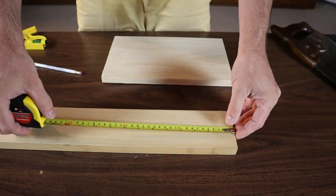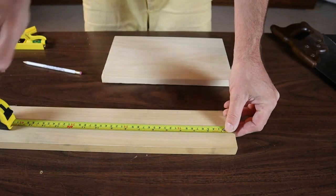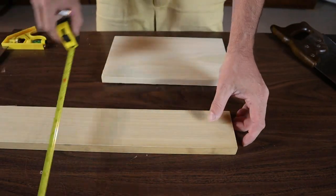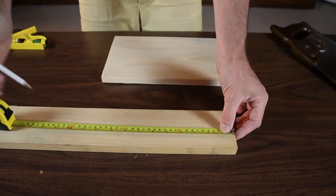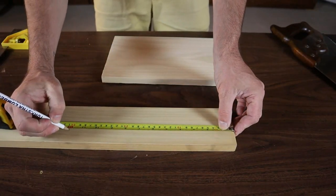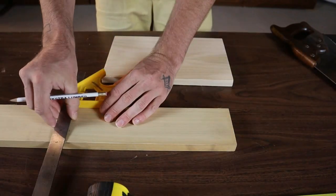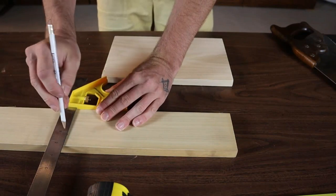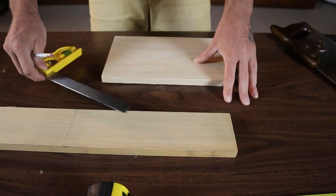You could use any size wood you want. All the dimensions and instructions for this box will be in the description below. The sides of my box are going to be a piece of 1x4, which is actually 3½ by ¾ inch. So we'll make two sides and mark them at one foot as well. You don't want to mark both at the same time because the kerf of your saw is going to end up making the second one smaller. So we'll mark one, go ahead and cut it, then mark the other and cut it as well.